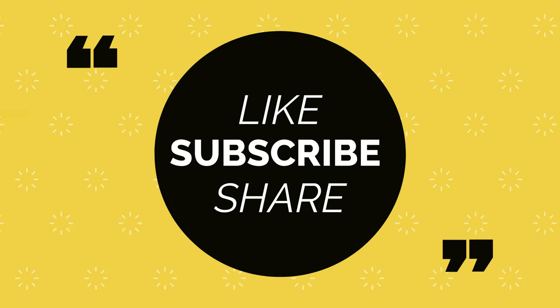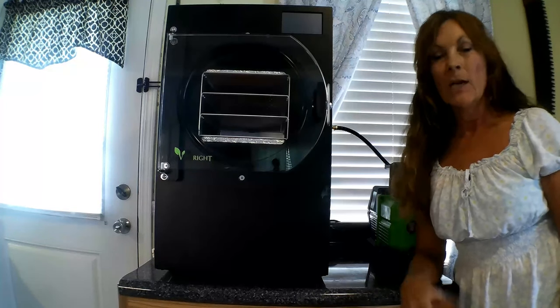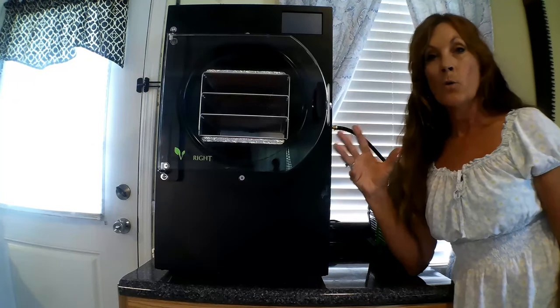Hey everybody, welcome back to Never Alone Homestead, my name is Cami and welcome back to my kitchen. The Harvest Right has finally arrived — I ordered in April and it's now June.